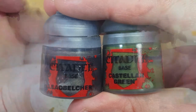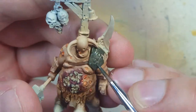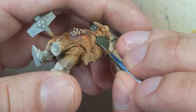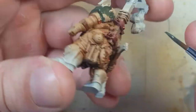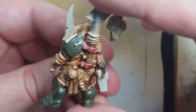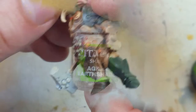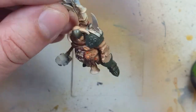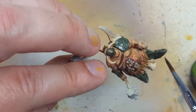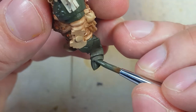Now with Leadbelcher and Castellan Green, we're going to use this as the base coat for the armor and paint all the metal armored parts this color. Afterwards, we take Agrax Earthshade and build up layers — coating all the metal with Agrax Earthshade. After that, we go back with the Leadbelcher and Castellan Green mix again to highlight the areas, and then go back again with Agrax Earthshade.